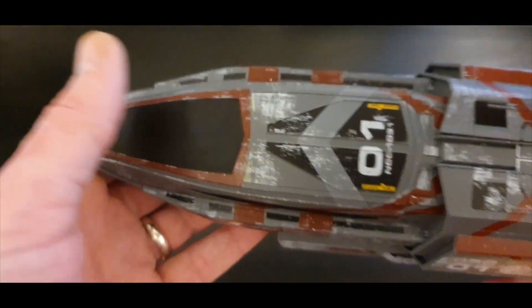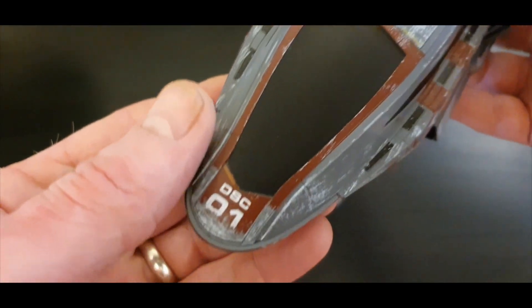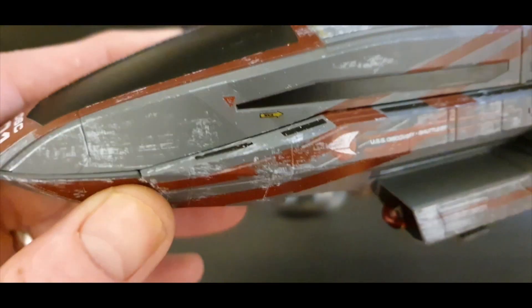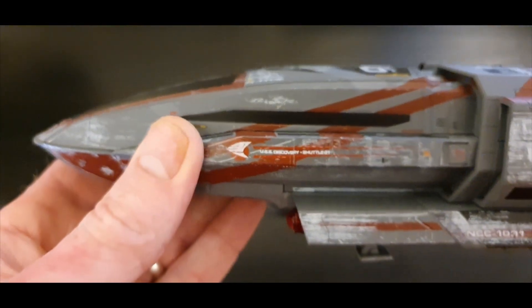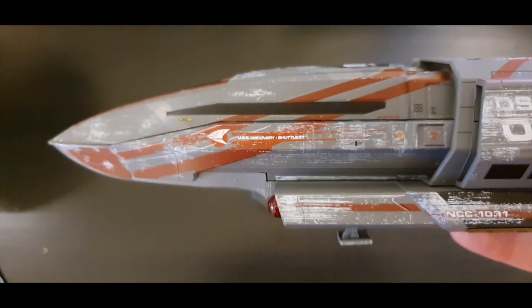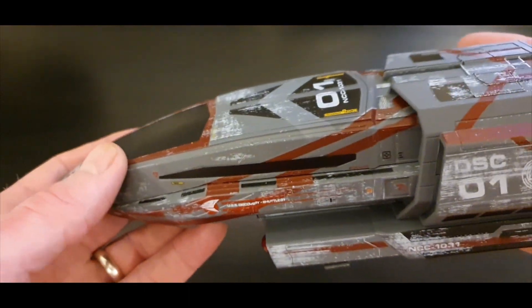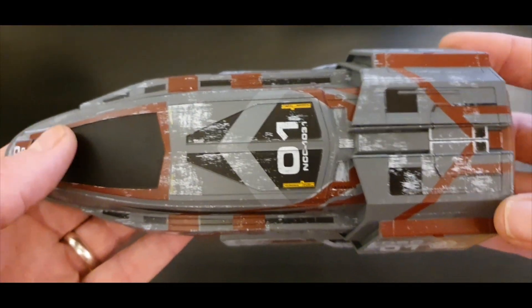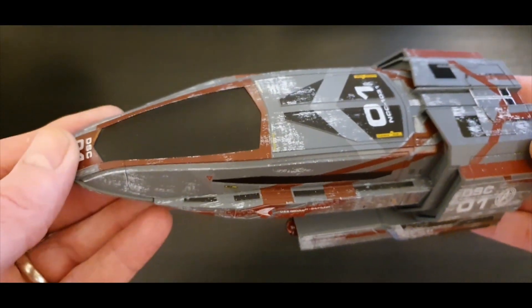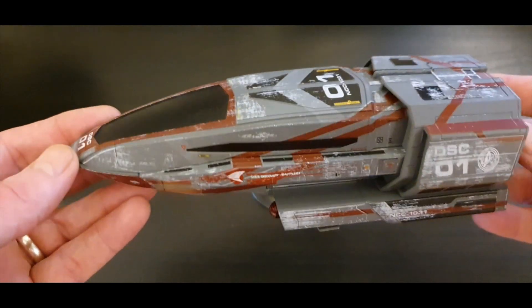There's a nice bit of weight to this — it's a really chunky, big shuttlecraft, and everything's crisp on it. I'm curious what you guys think: do you like your ships fresh out of space dock, or do you prefer the weathering and scuff marks? For me, I've always been one for space dock — I like that fresh feel — but the weathering is different, it's nice.